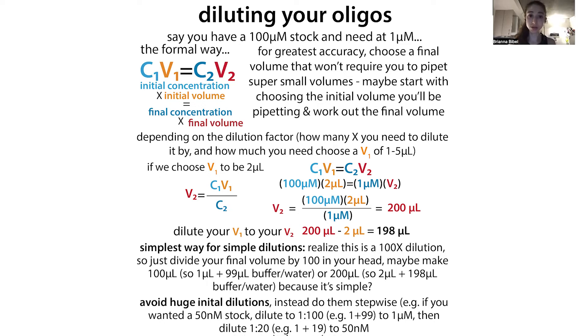Think strategically when diluting your oligos: avoid pipetting a really tiny volume — ideally don't pipette anything less than one microliter, and aim for two or five microliters. Also avoid huge single dilutions — you can dilute stepwise. For example, if you have a 100 micromolar stock and want 50 nanomolar final, dilute 1:100 to get to 1 micromolar, then 1:20 to get to 50 nanomolar. Note that 1:100 typically means adding 1 µL of sample to 99 µL of buffer to get a 100-fold dilution, though people use the notation differently.